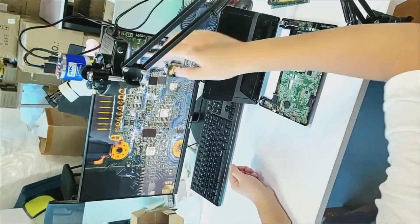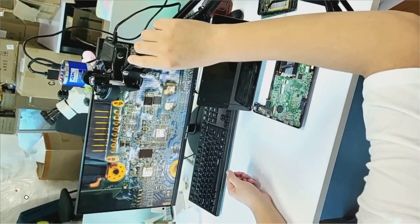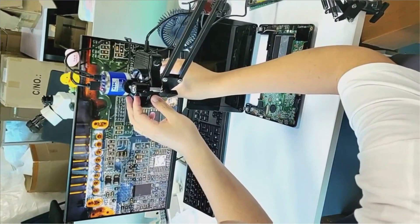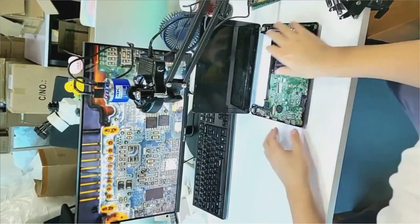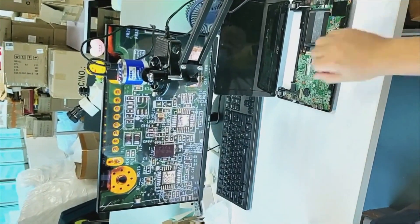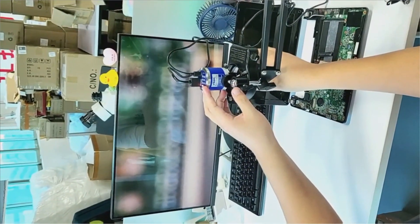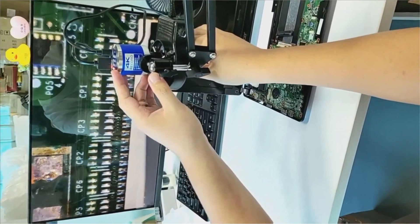Number 3: QuitesU. The QuitesU Digital Microscope is a versatile tool ideal for precision tasks like mobile phone repair, soldering, and detailed inspection work. It offers a magnification ratio of up to 500x, providing clear and detailed views of small components. The monocular draw tube ensures efficient magnification without the complexities of dual eyepieces. The video microscope design allows users to view magnified images on a screen, making it useful for group observations or hands-free tasks.